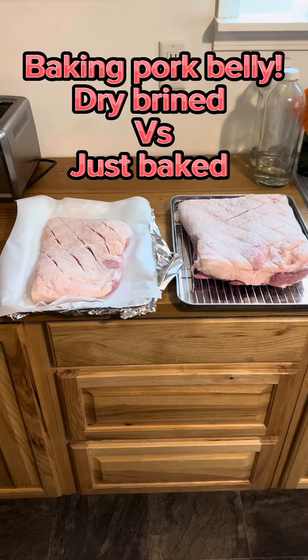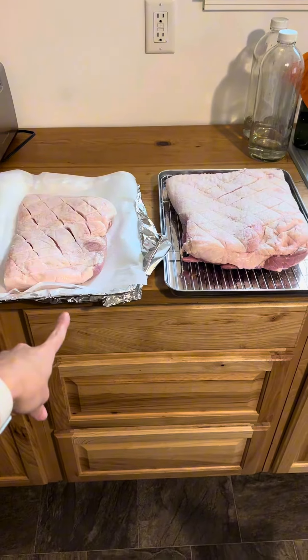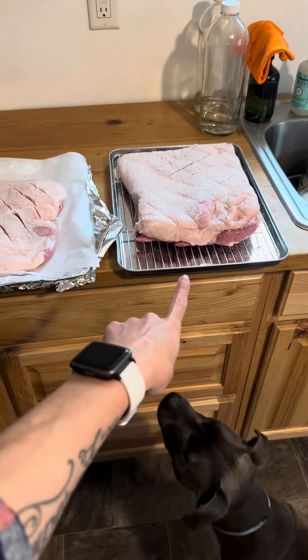I got a pork belly cut in half. I'm gonna bake this one today, and then I'm gonna dry brine this one overnight.